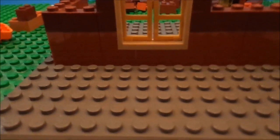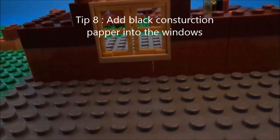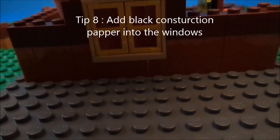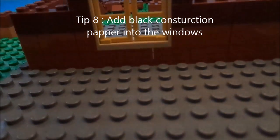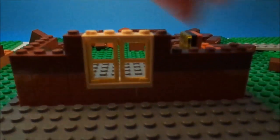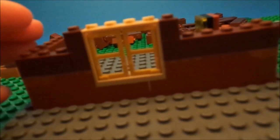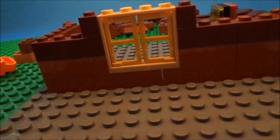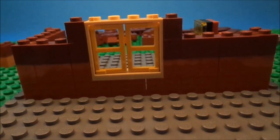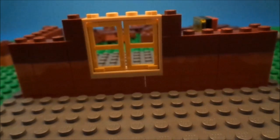Eighth tip is to add black construction paper into windows. If you have a wall acting as a building prop but there's nothing on the other side, instead of it showing through as empty blue, tape black construction paper into the window so it's just black — it looks like the lights are off inside.